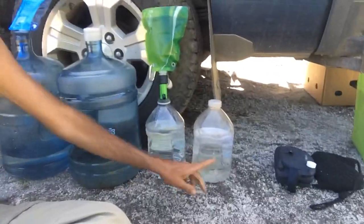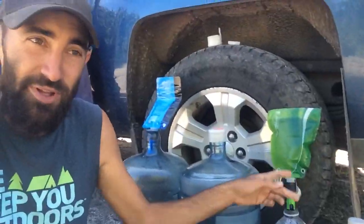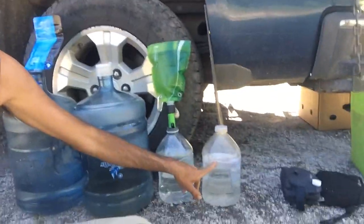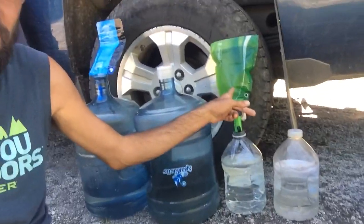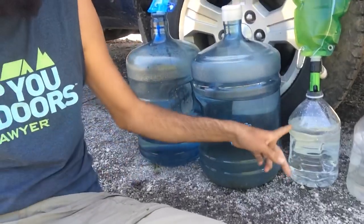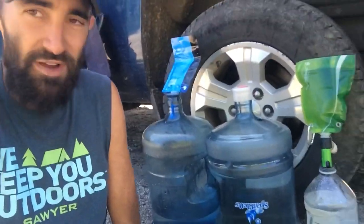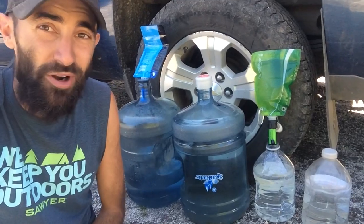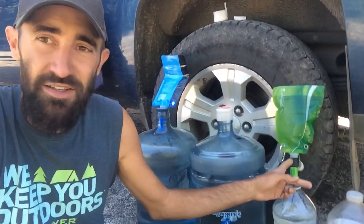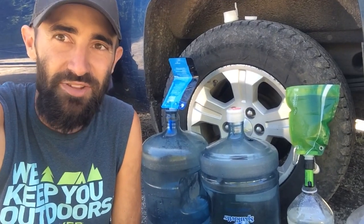That's why we have the littler ones — this thing is a little heavy to try to fill up these little platypus bottles directly. So we fill up this little bottle, and then from the little bottle we fill up these things. It actually works pretty good. Five gallons will last you a pretty long time. So if you're in the Pacific Northwest and you need water, I would suggest getting the Sawyer Mini. It's been fantastic — it's like $20 and it lasts like a hundred thousand gallons, so it lasts a really long time.